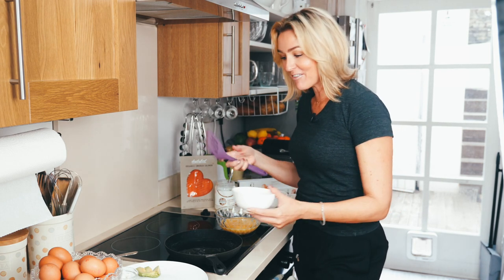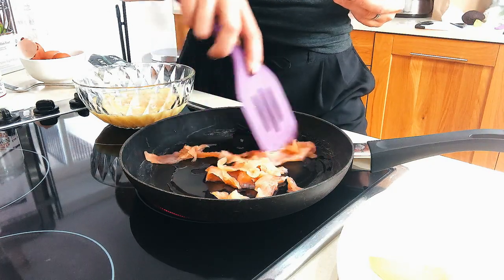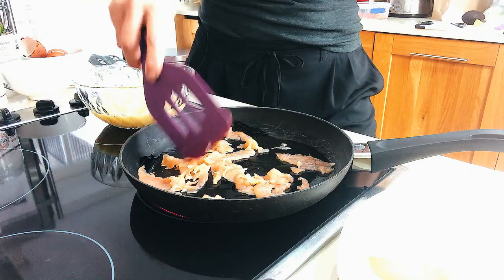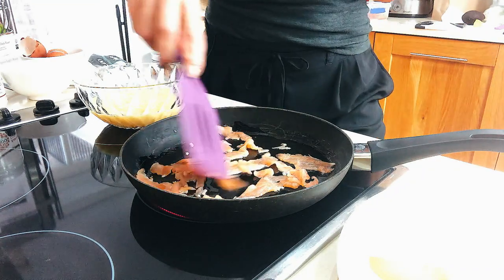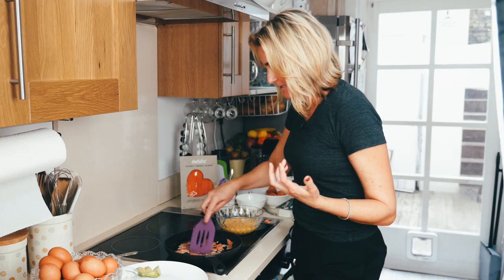All we're doing is putting the smoked salmon in. I've got it on high but then I'm going to turn it down to medium. Here we go — you can see it's starting to just cook through. It's very quick so you're going to move really quick with this dish.